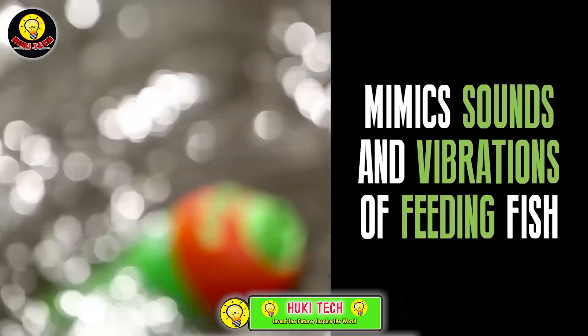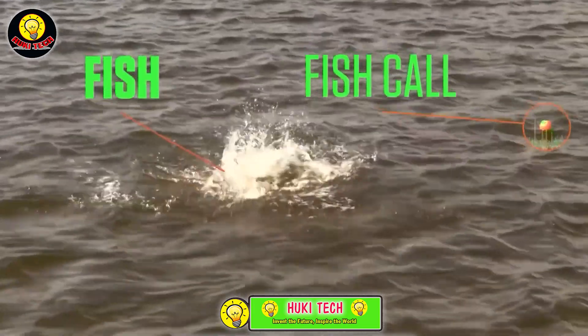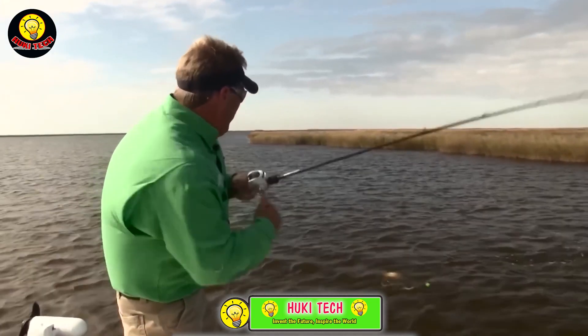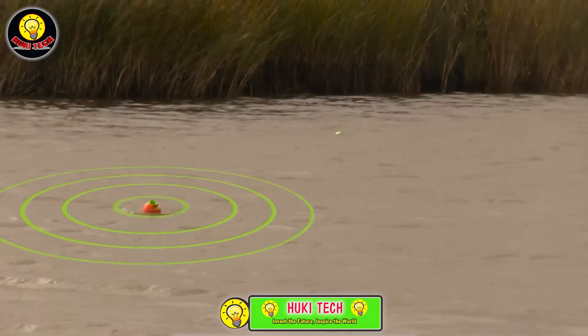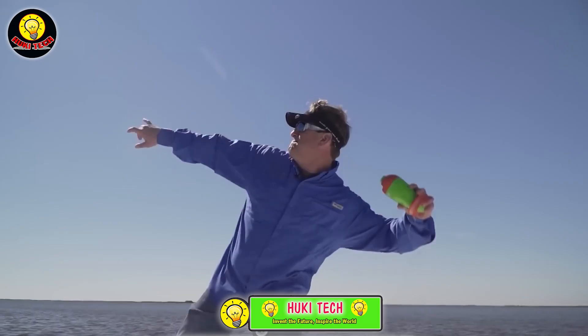During tests, it managed to attract various fish species, demonstrating that none could resist its noise and vibration. What's more, the price is quite reasonable — just $10 a piece — offering an affordable and innovative solution for anglers looking to enhance their fishing experience.